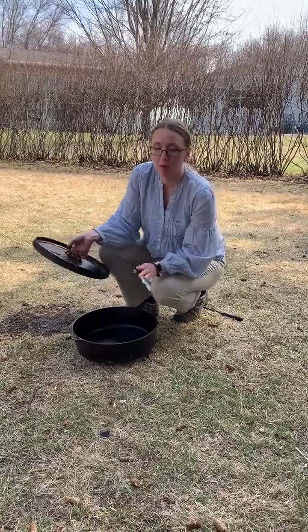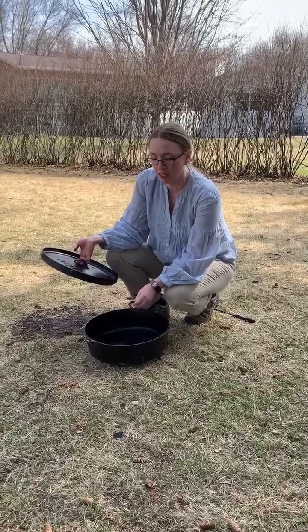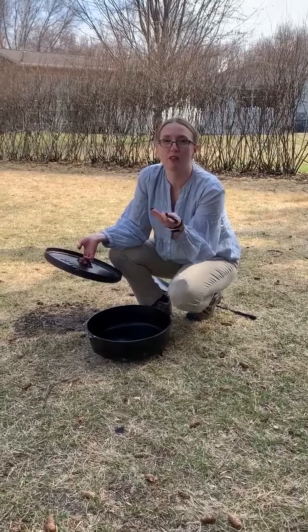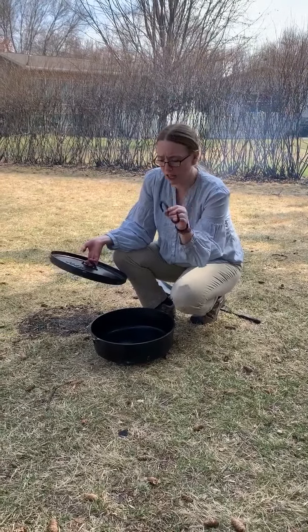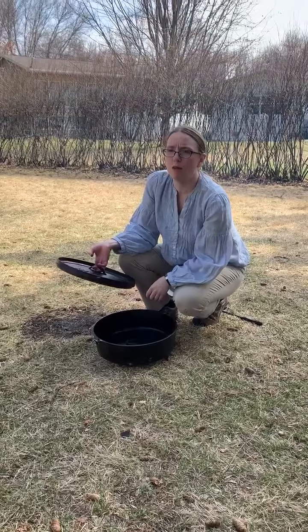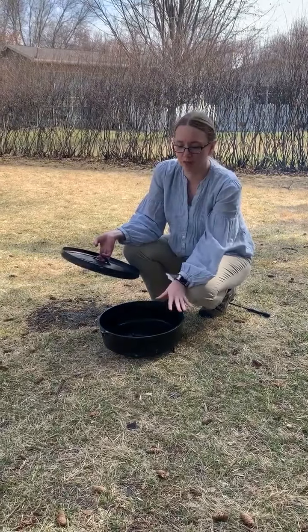So we're going to preheat our Dutch oven to bake a pie. It's important that we have something on the bottom of the oven. One thing that most beginners get wrong is that they just put the pie plate directly on the bottom of the oven. You need to have something to create that space so you don't burn the bottom of your bread, pie, or whatever you're baking. You can use anything from a horseshoe to an S-hook to even canning rings on the bottom, just to keep the pie plate or pan away from the bottom of the oven.